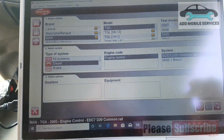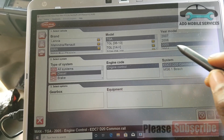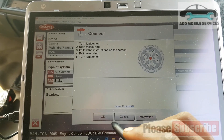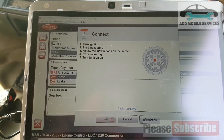Diagnosing MAN TGE — we go to MAN TGE, then we go to diagnose. I'm diagnosing the engine system. Customer complaint: difficult starting.